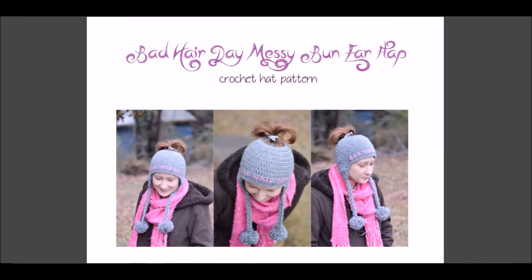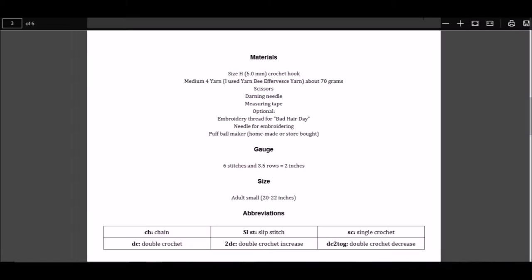Let's look at a sample pattern. This is one of my patterns — it's my take on the very popular Messy Bun Hat. It's a free pattern and I'll put that link below. Normally there will be a title page first, then there might be another page or two of pictures. I'm going to scroll through the pictures and get to the first informational page. On this page, or it may be multiple pages, you will find everything you need to get started. This section will have everything the pattern designer thinks you need to know to crochet their pattern.